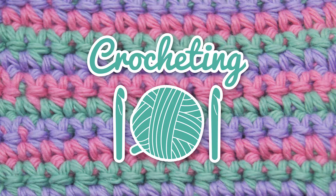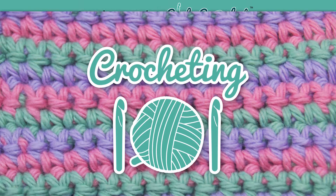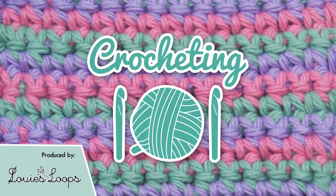Crocheting 101, how to crochet for complete beginners. Brought to you by Club Crochet and produced by Louie's Loops — that's me.